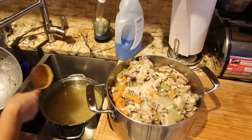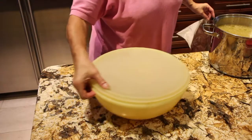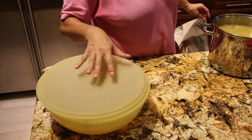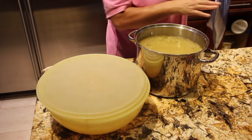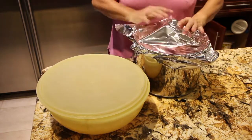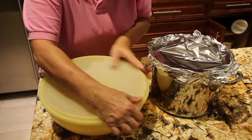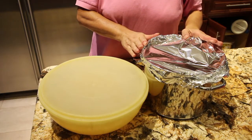Once it cools down, I'll wait and weed through all the vegetables. I'll take this pot — once it cools down I'll put it in the fridge and wait for the fat to come to the top. I have this much chicken broth in my pan. Too hot to go in the fridge, so I'll just let it rest here. As soon as it cools down, into the fridge it goes.